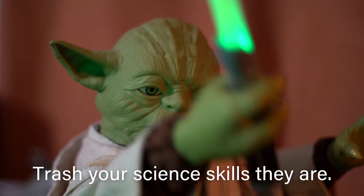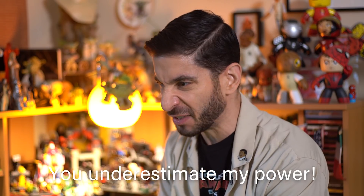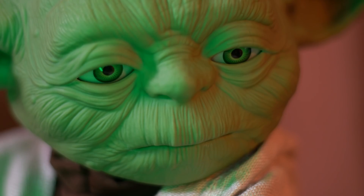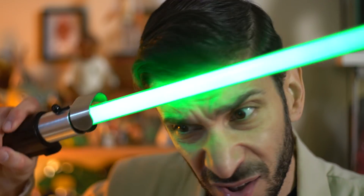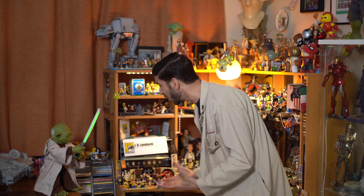Trash your science skills! You underestimate my power! That really hurt! If it was real. What if lightsabers were actually real? Maybe even a good blaster by the side, or even Iron Man's suit.